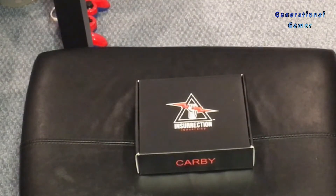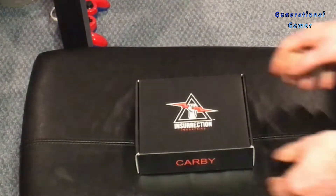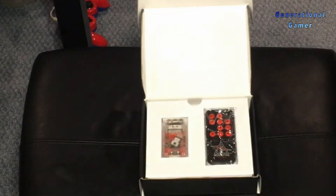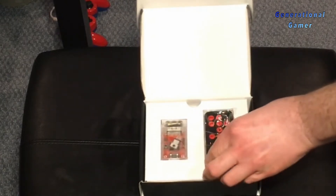Hello and welcome back to The Generational Gamer. I'm Jay Prime. Today we have the Carby. Now you might be asking, well what is the Carby? Well, it's a remote control. Isn't that cool?